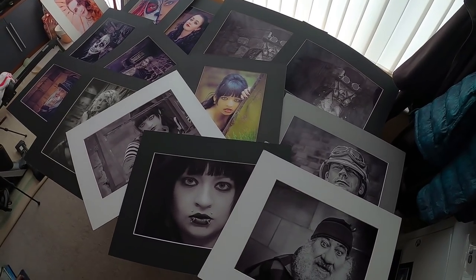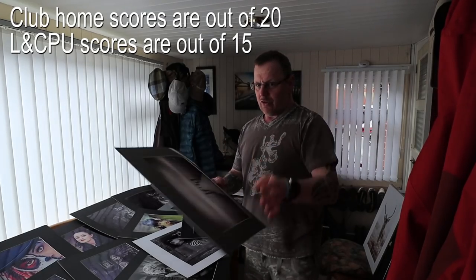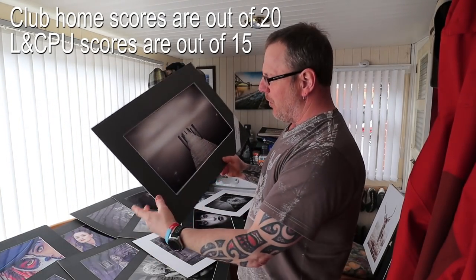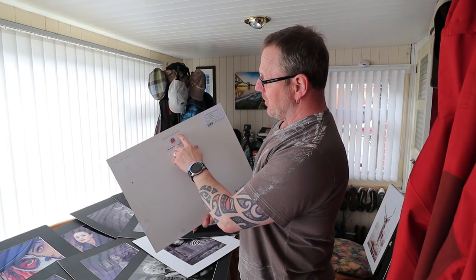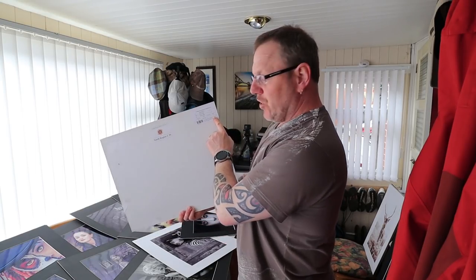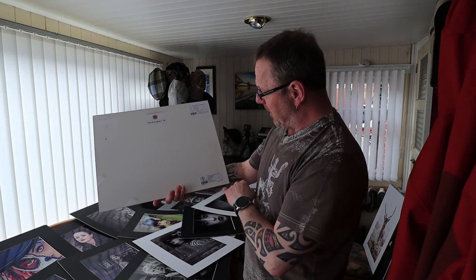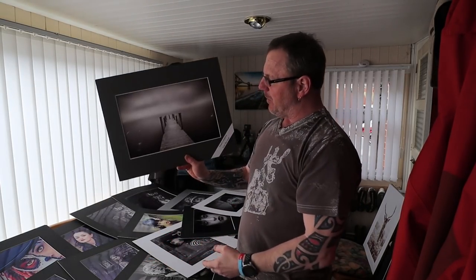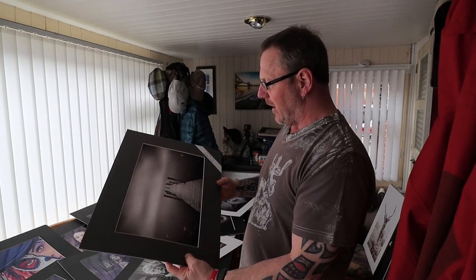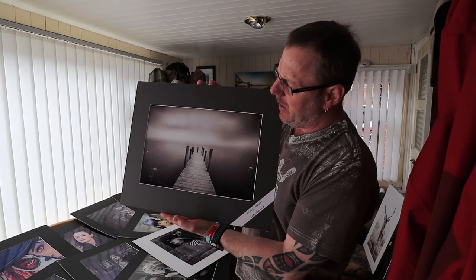I'll go through the scores on the back of some of these. Some have been in other competitions. This one has done very, very well for me — it was in the north region of the LNCPU in 2017 in the Folio. It scored a 14, which is quite a high score — they normally score up to 15. It's also been in the LNCPU Federation, been out on exhibitions and shown. It's done really, really well for me. There's actually one on the wall in the other room.